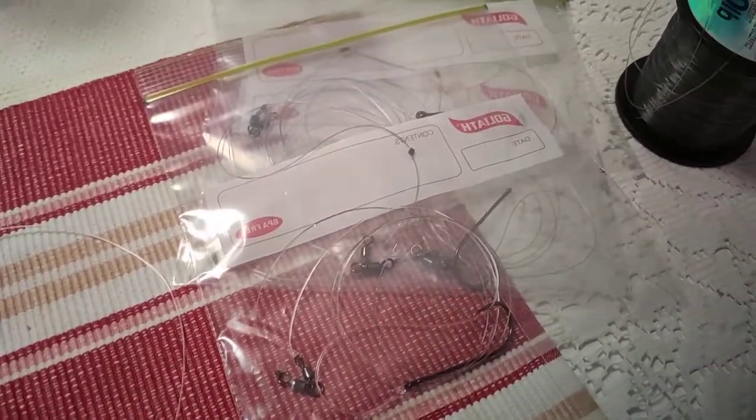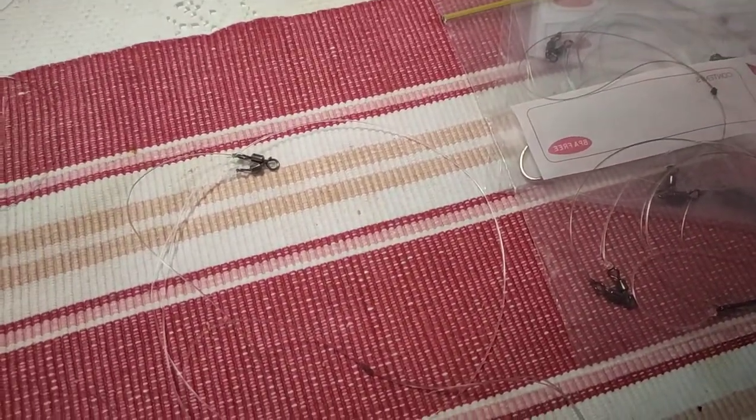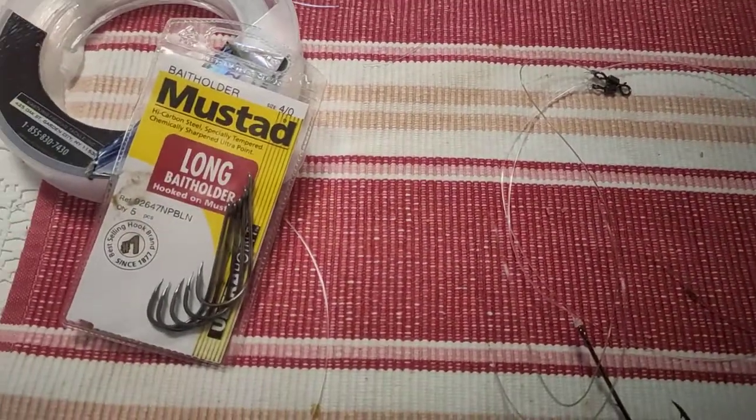So today I've made up a few rigs, got them pre-packaged in the bag. There are five rigs ready to go. I quite enjoy tying rigs sitting at the table.